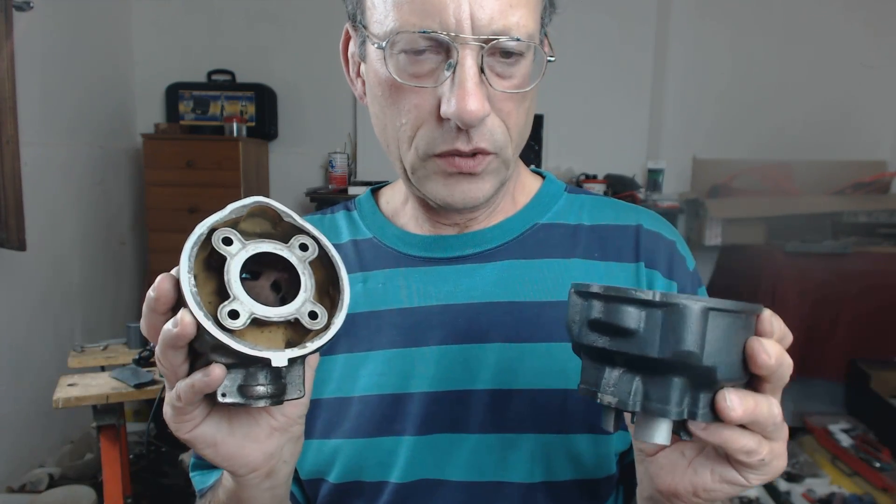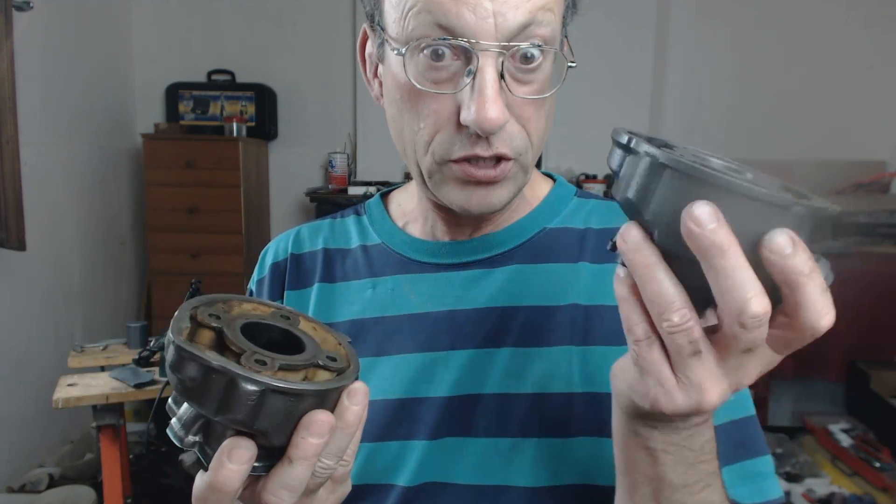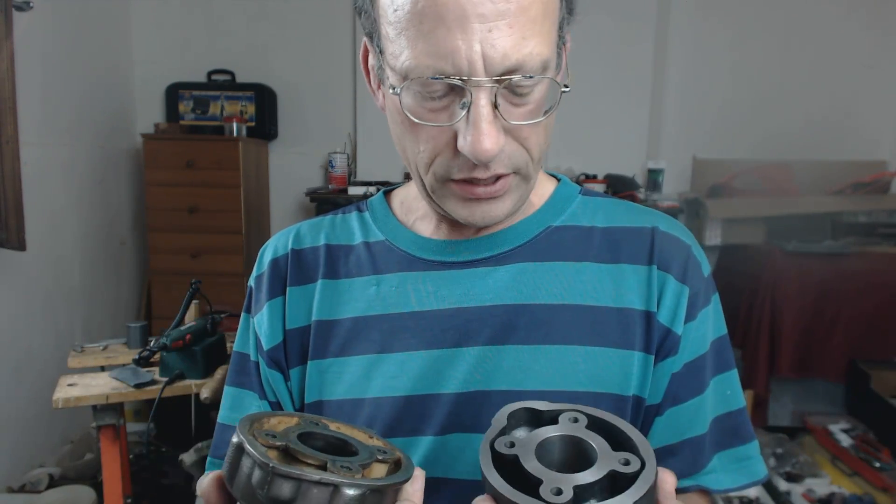Hey guys, I've got the original barrel off — the stock barrel — and we're comparing it to the TNT cylinder.